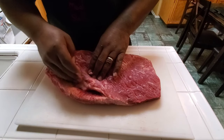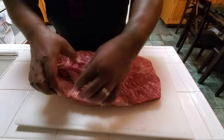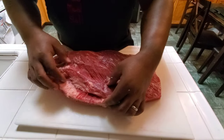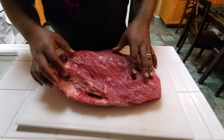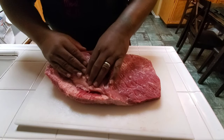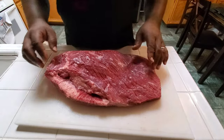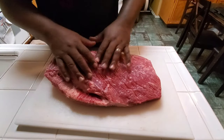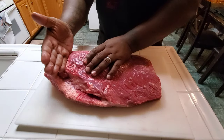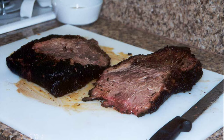Here is a fat seam, commonly known as the deckle. It's usually a piece of hard fat that you will find on a full-packer, not on a flat itself, but on a full-packer. You want to trim this out as much as you can, because that fat will not render. A good thing about this fat seam is, once everything is cooked, you can take your knife and you can come here and separate your flat from your point.